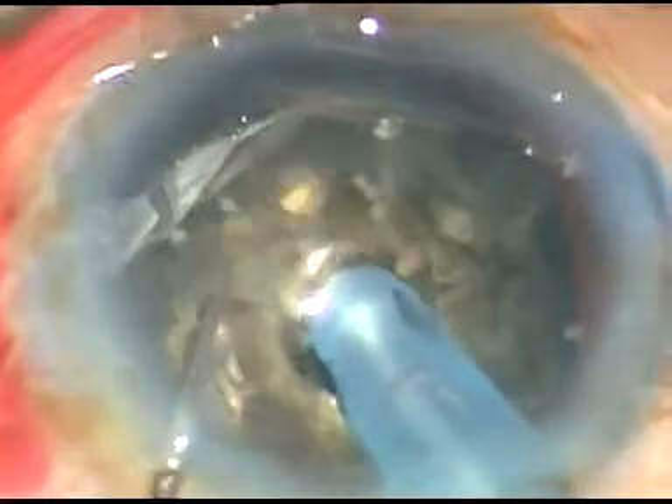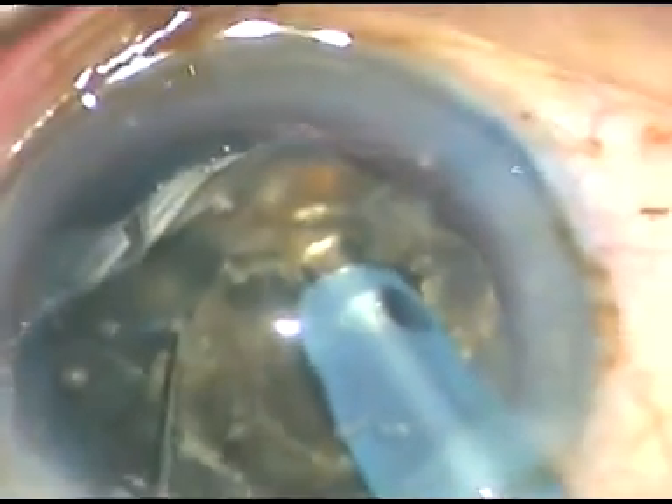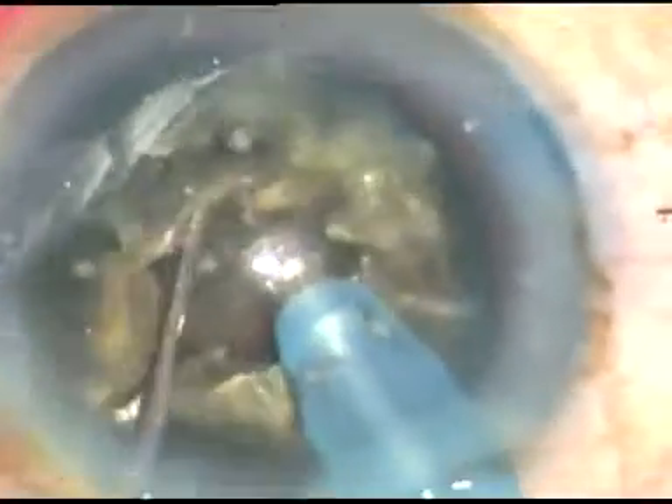Then I go to Phaco 2 mode. I don't do much lateral separation; I am taking adequate care of the zonules. What I am doing is rotating this mass 180 degrees. I can see the crack, and along that crack I am applying opposite forces. And see — this hard nucleus has been divided into two hemi-nuclei.